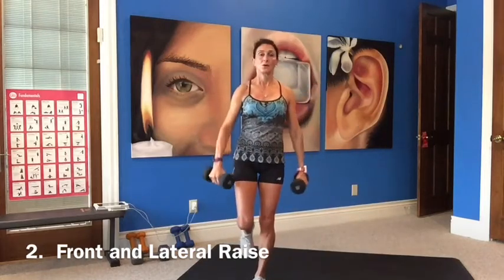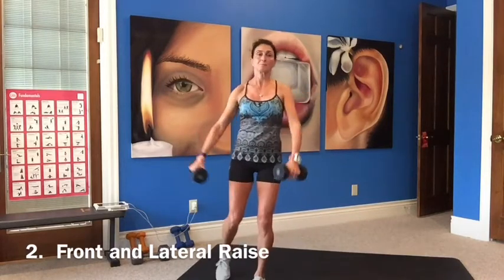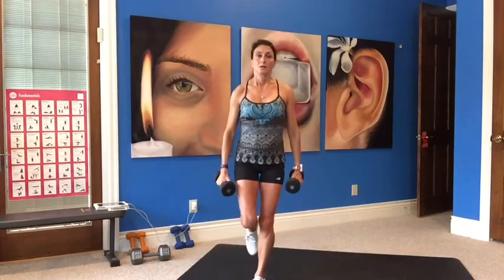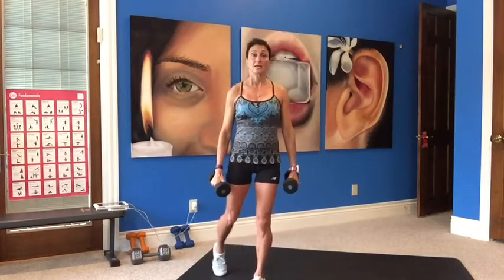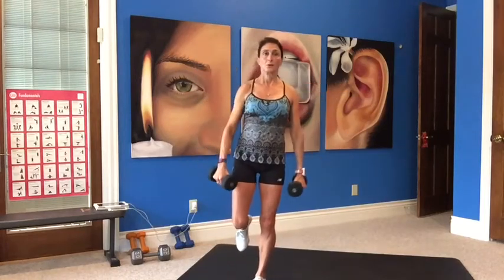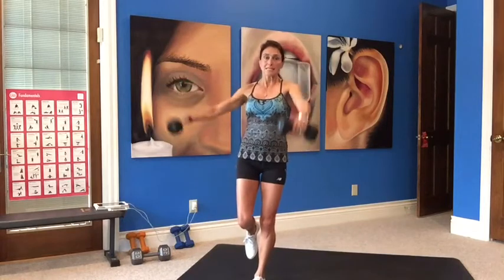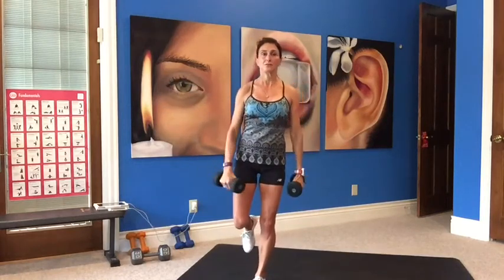Stand up nice and tall. If your weights are too heavy and you're having to use your body to lift, lighten up — it's not helping you. If you can lift as high as your shoulders, it's perfect, challenging but not too challenging. As you're lifting, contract those ab muscles to help you. Exhale on the lift. Don't go any higher than the shoulders.